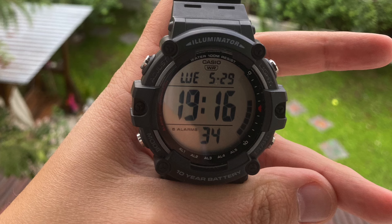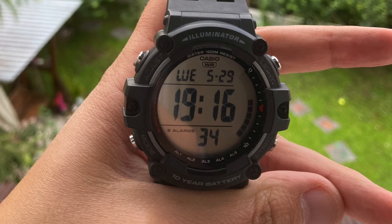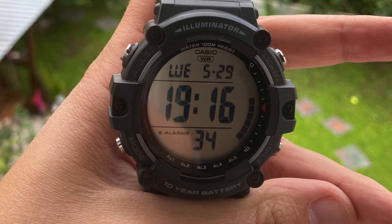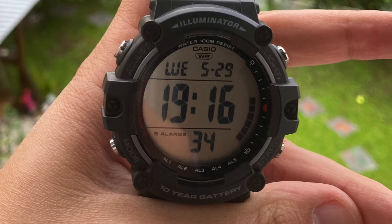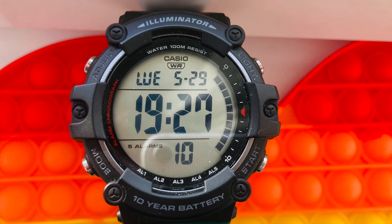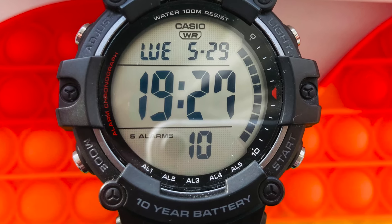This watch has more than minimum features, a modern design, and a visible display for only 30 euros. All this makes the watch a must-have, especially when used under harsh conditions. Do not forget to leave your opinion in the comments section. Wish you the best!